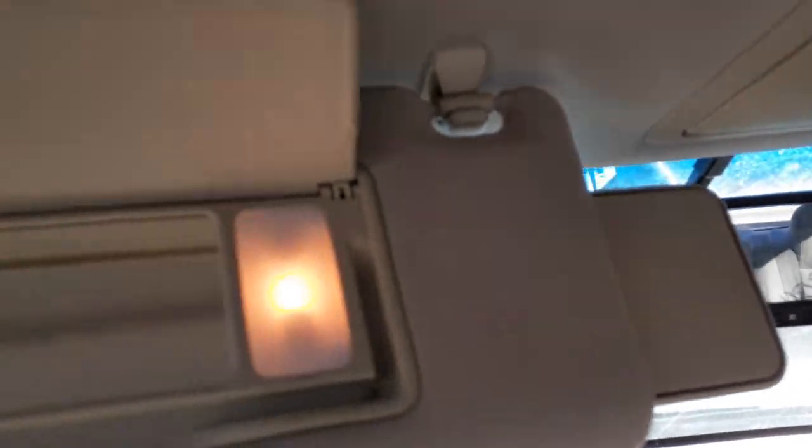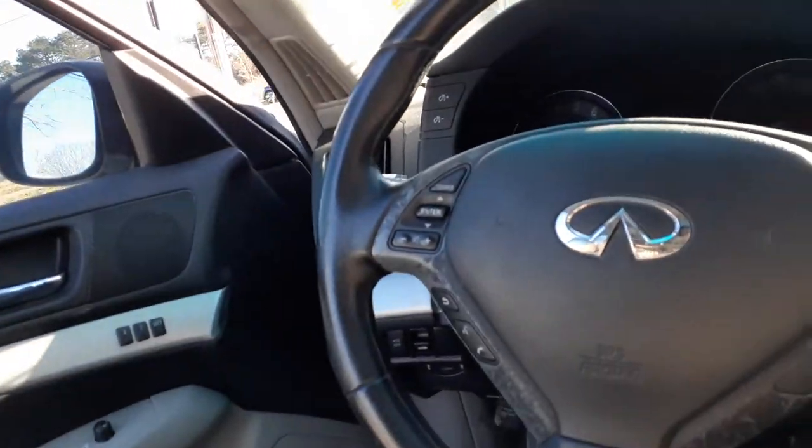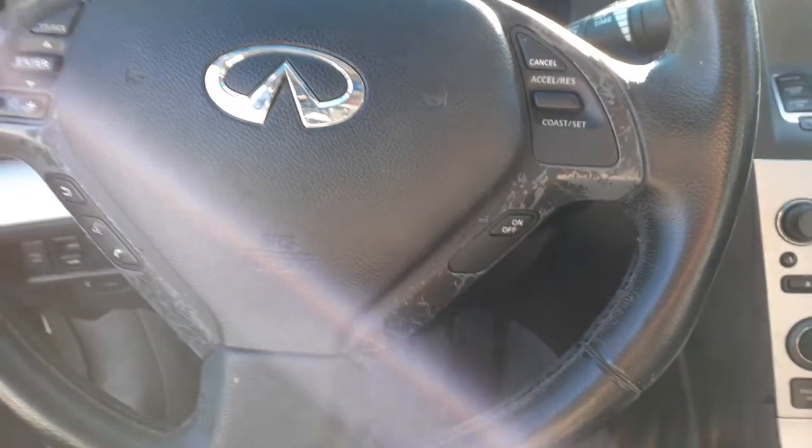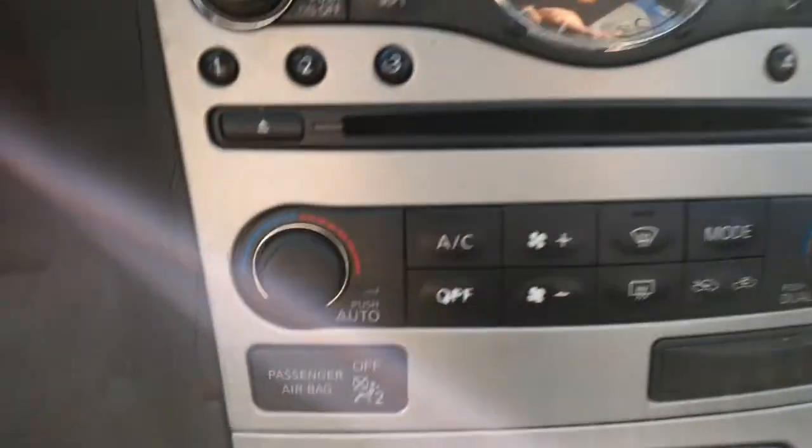There are your sun visors with extensions, and they have lights. Gray cloth headliner. There's your mirror — it does have HomeLink. There's your steering column — it's got tilt, cruise, and delay. It's got power tilt and power telescopic on the side. There's your push-to-start. And there's your CD.